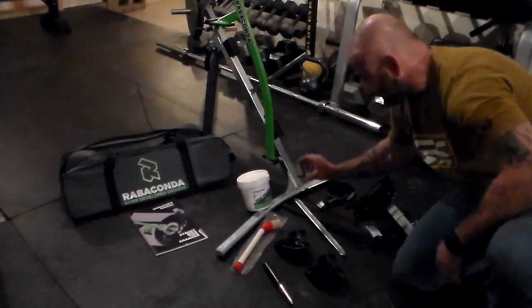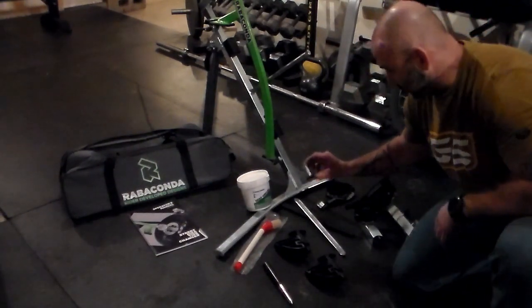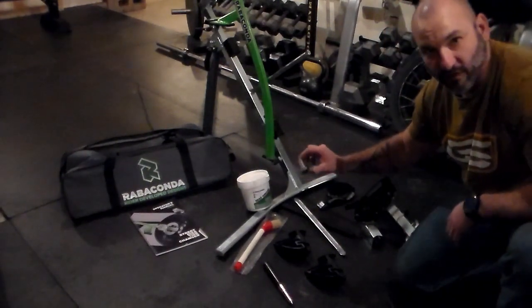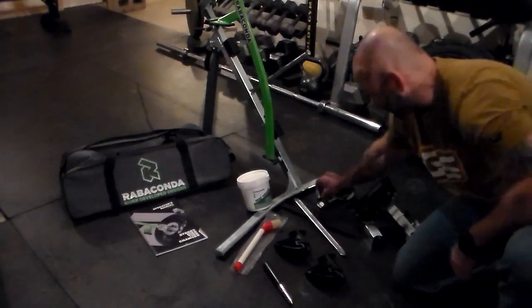It comes with a stepped bushing. Depending on your bike, make sure that this is going to fit your axle size. They do have others available that you may need to order, depending on what bike you have.